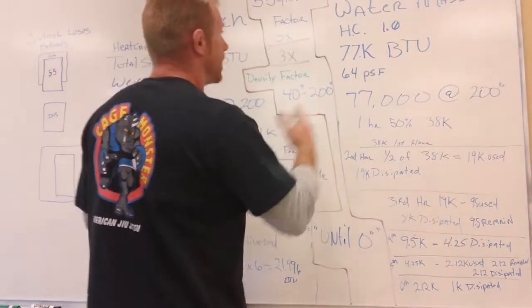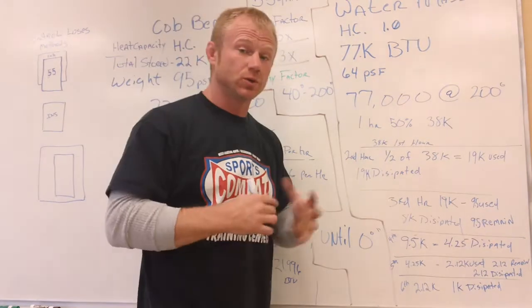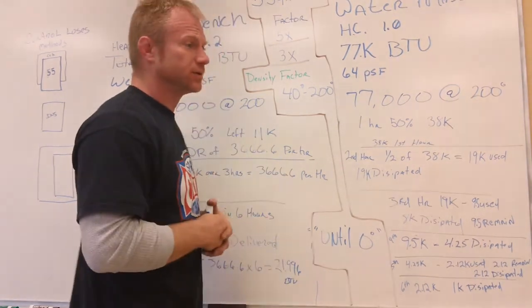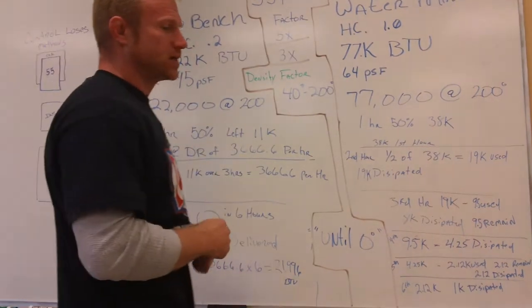I want to point out that water has a heat capacity of 1.0. That is according to Google and all scientific information known to the world. Check it out — heat capacities list. Cob has a heat capacity of 0.2.